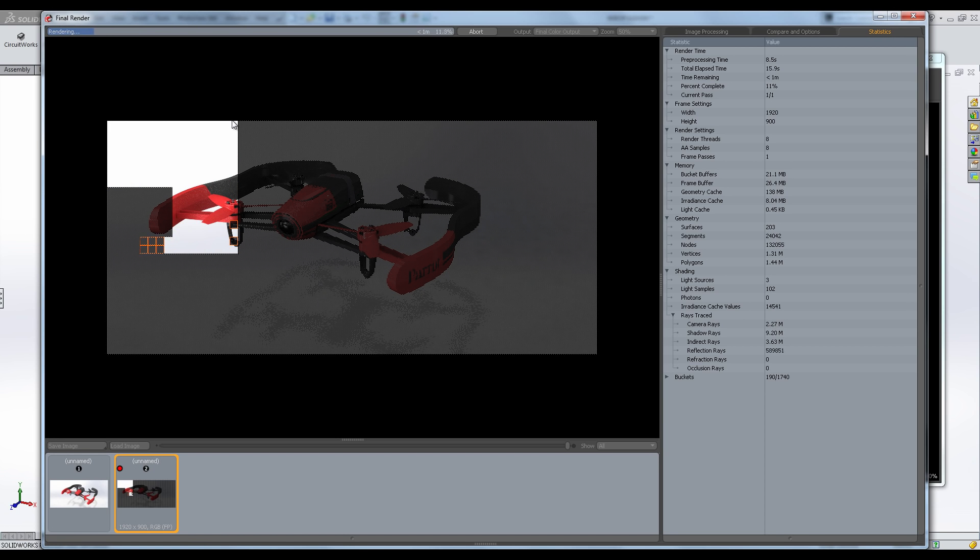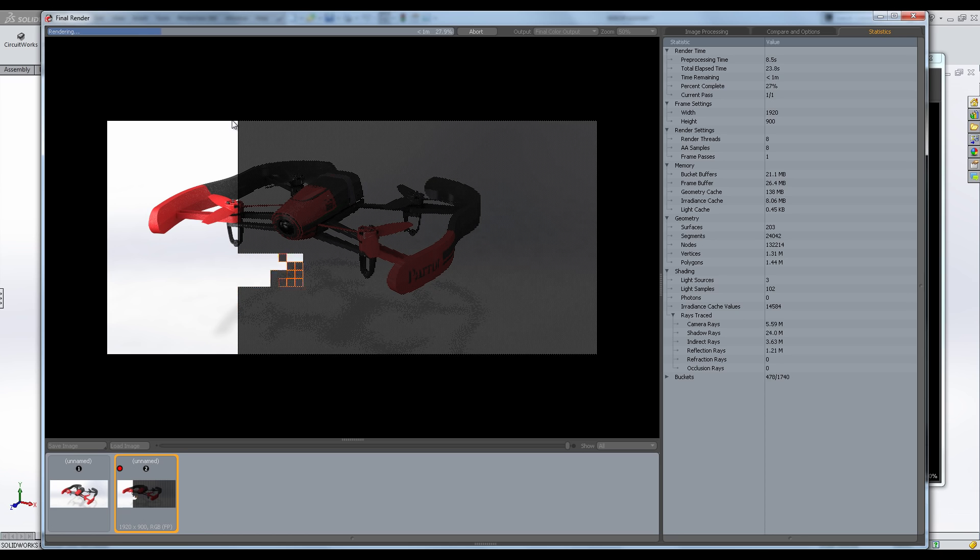And if you want even cooler pictures, you can use the rendering add-ins and make your drone look amazing.